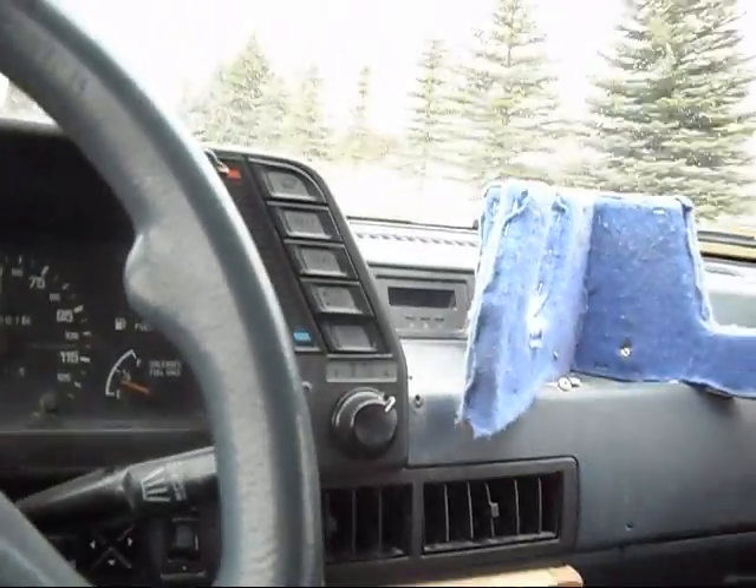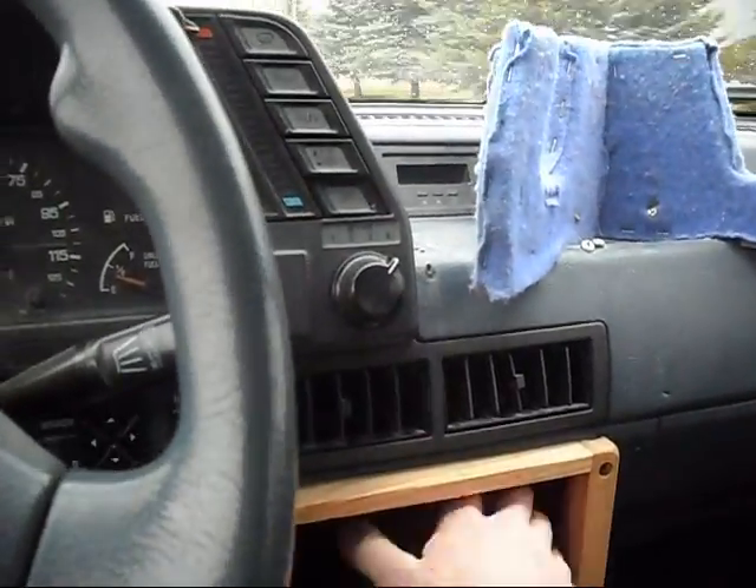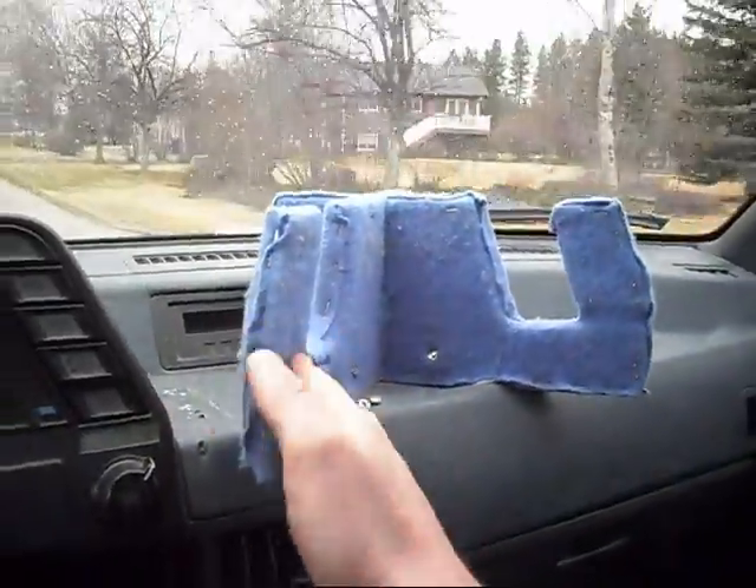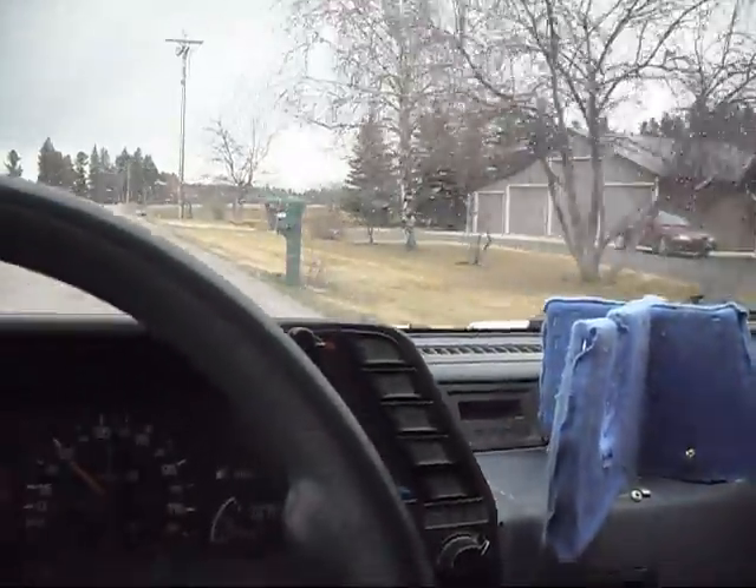The CD player — well, not CD player, it was a deck, an old tape deck — is taken out. There's a little wooden kind of device up there; I don't know what it is, I'll take it off. The previous owner put feathers in it. Kind of odd.